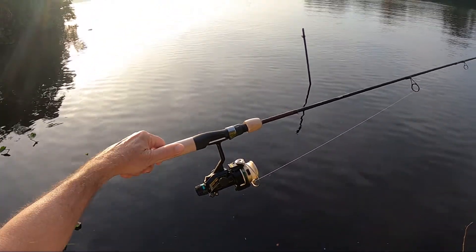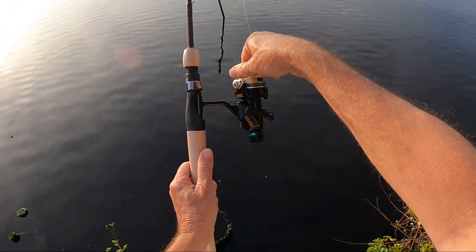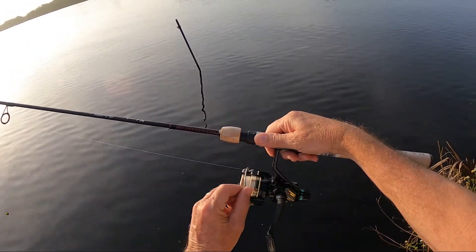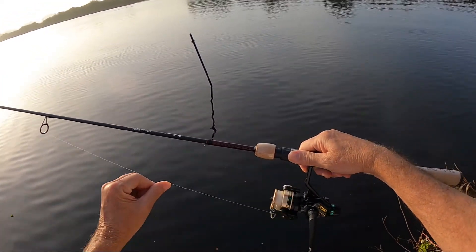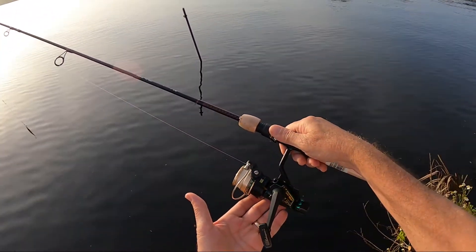The neat thing about this reel is it has two independent drag systems. It has your traditional spool drag which is rear adjustable, and it also has a rotor drag which is adjustable here on the handle. So if the fish takes out line it'll unwind it from the spool without adding twist to it, which is a pretty neat design.